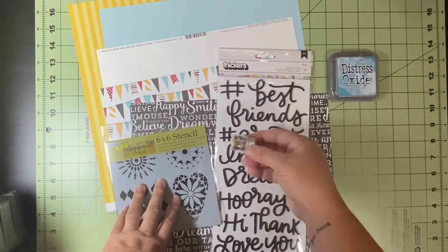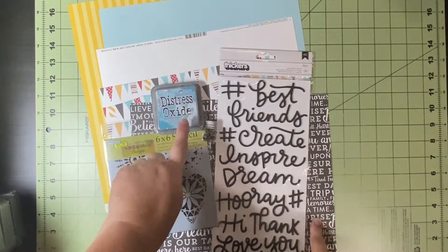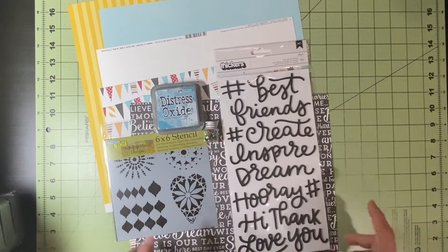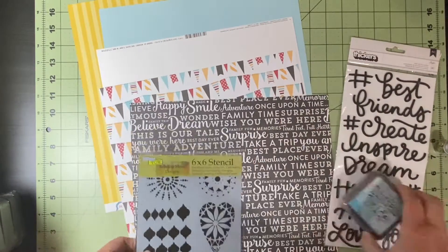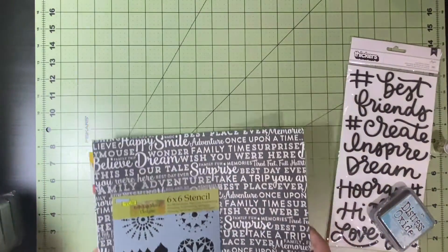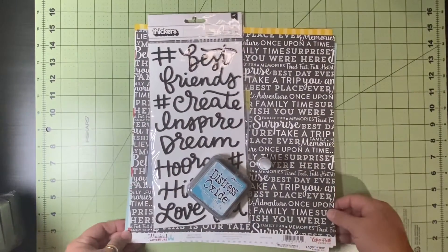So all of this comes in this one kit. It is a great way to get started, so much fun, and it is definitely worth it — it's under $20 to buy this entire kit and you can't get those things individually for that price. So I'm really excited to get started using these fun things. That is the Magical Adventure Collection.